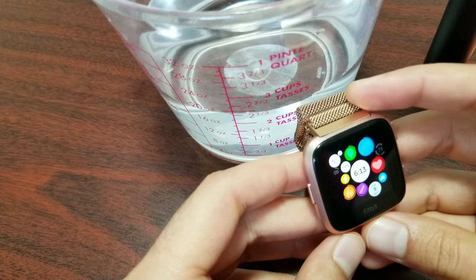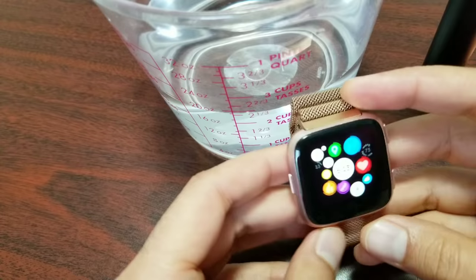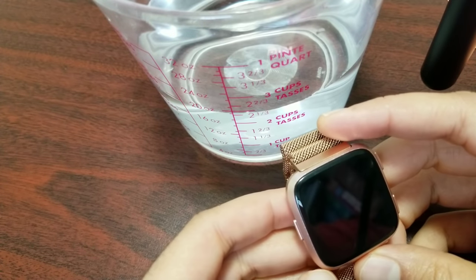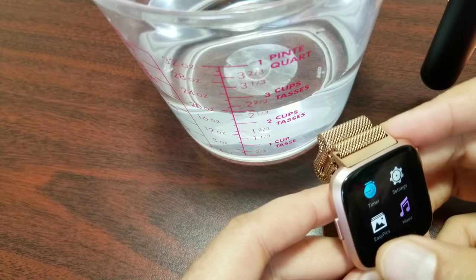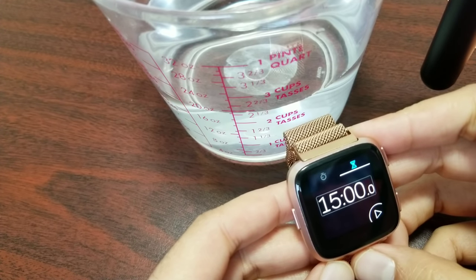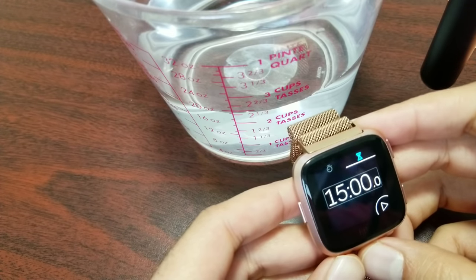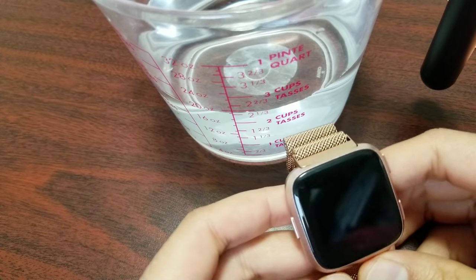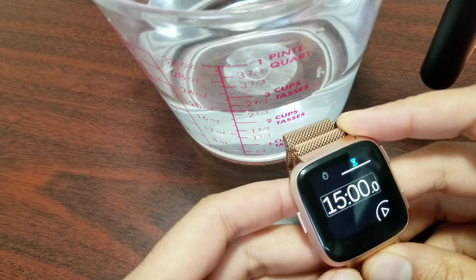In this test I'll be immersing my watch for 15 minutes in a regular bath mug with regular temperature water. It will be a real-time test and I will be using a stopwatch. I'll keep the time for 15 minutes because 15 minutes is the ideal time for regular day-to-day tasks like bathing, shower, doing dishes, walking in the rain, or gardening. If the watch survives, you can use it for all those tasks.